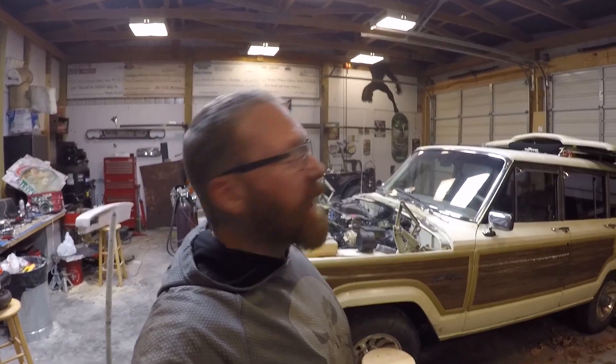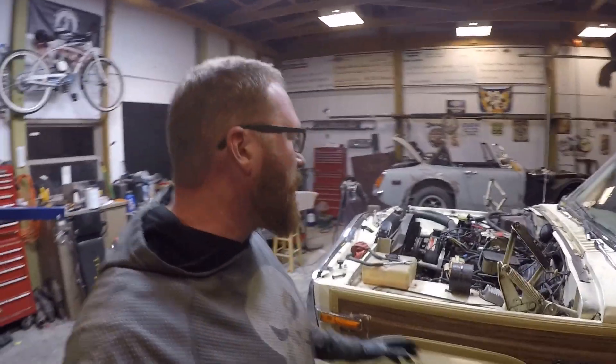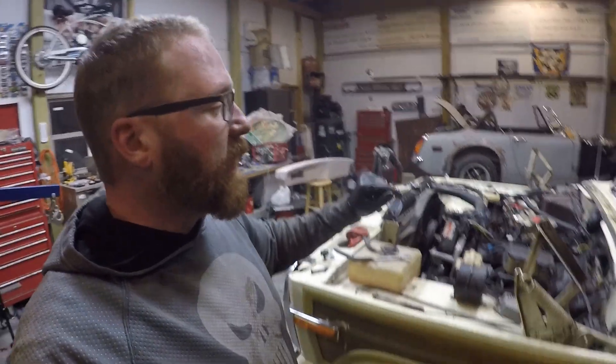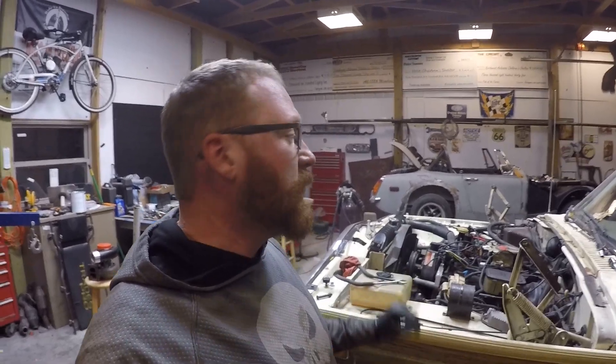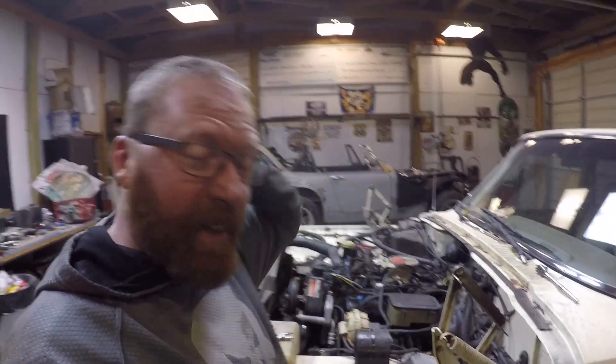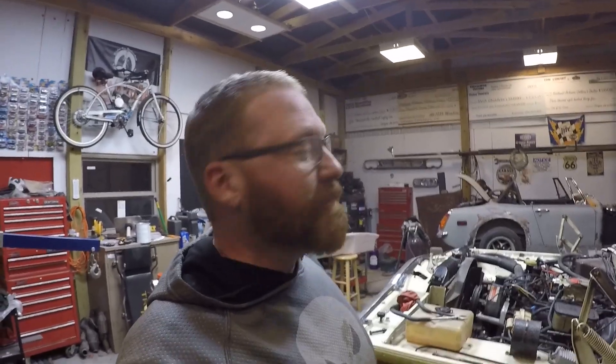Hey guys, it's Mike at Narcoleptic Customs. Tonight's going to be a quick video on the Grand Wagoneer. I wish there was a way I could extend four hours of work into more than like six or eight minutes, but it's just not going to happen tonight for you on the video. But we did get some stuff done — got the radiator and hoses on, fan is on, shroud is on, got the exhaust hooked up, got the trans lines hooked up, got the start of the wiring layout, and also got the shift linkage and everything hooked up. I'm gonna get started, y'all enjoy it.